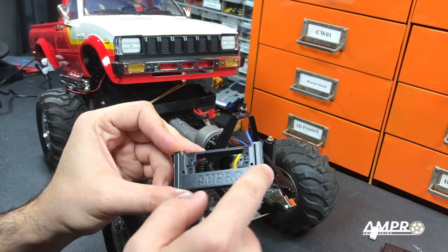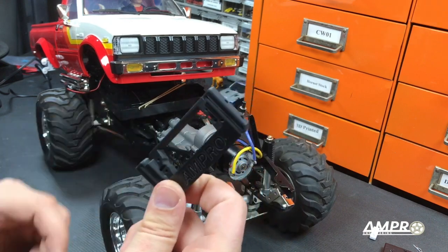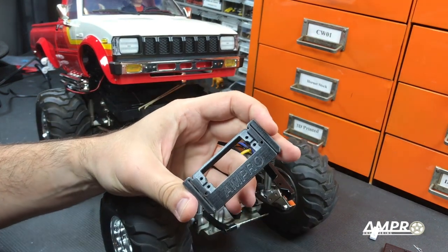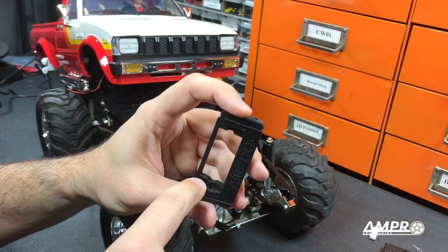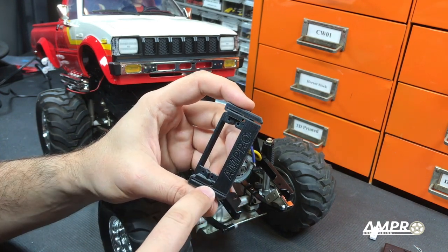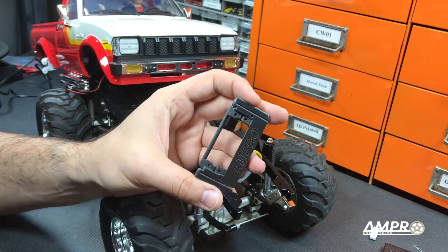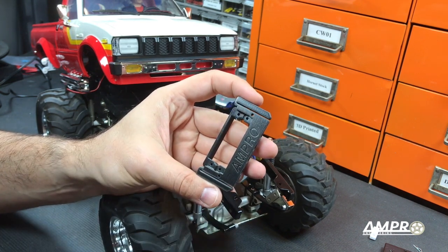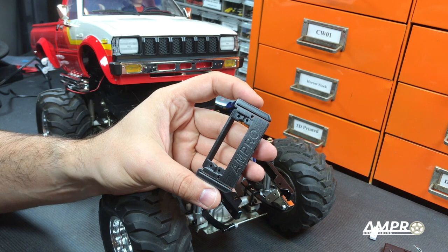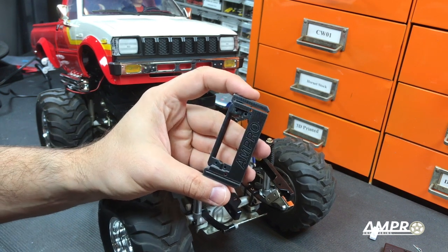It is highly recommended that all the holes here are tapped with an M3 tap. This part is nylon, but I would recommend against self-tapping into these because there are some fairly thin sidewalls for the screws, and my concern is that if there is residual material from the 3D printing process that isn't properly cleaned out, you could split the sidewall by putting in a self-tapping screw. So I very much recommend tapping these with an M3.